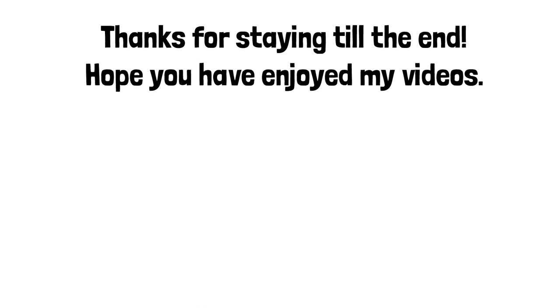I hope you guys enjoyed today's video. Do share it if you enjoyed the content, give a thumbs up for support, and hit the subscribe button for more content from me. Thank you!